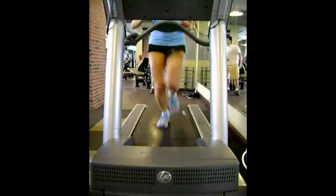Hey, Jill. This is your Evaluator, and what I'm looking at is your front view of your running gait.